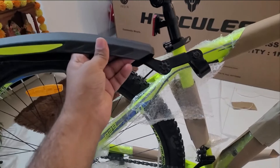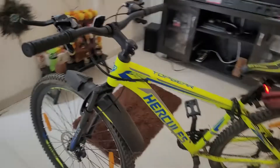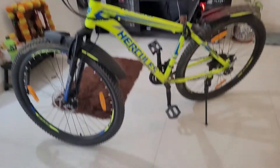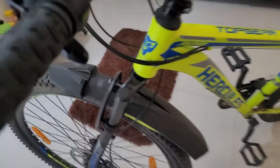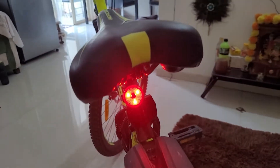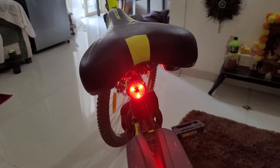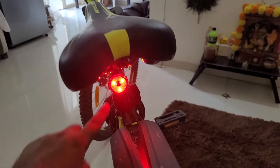I have installed all the accessories. This is the mudguard — the front one and the back one. And there is an extra light as well. So in traffic, there will be no issues — everyone will see you and know your cycle is there.